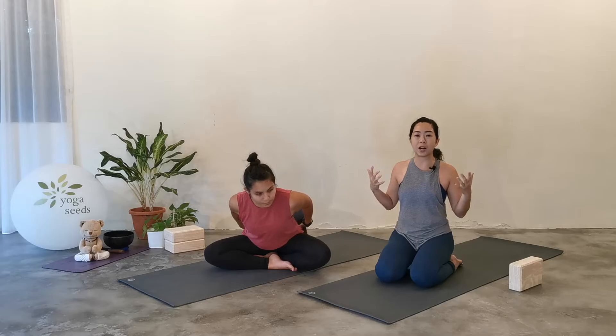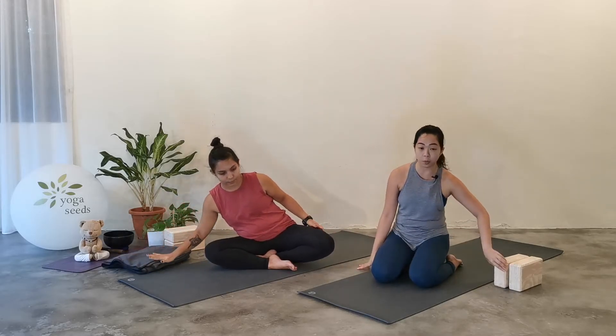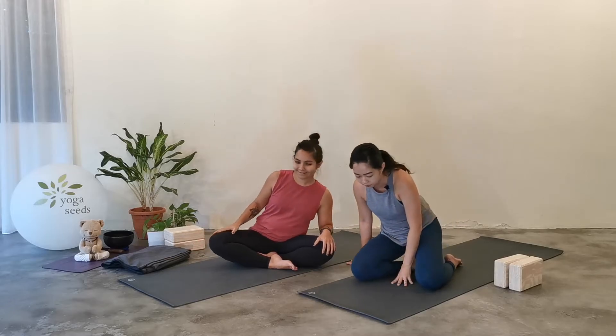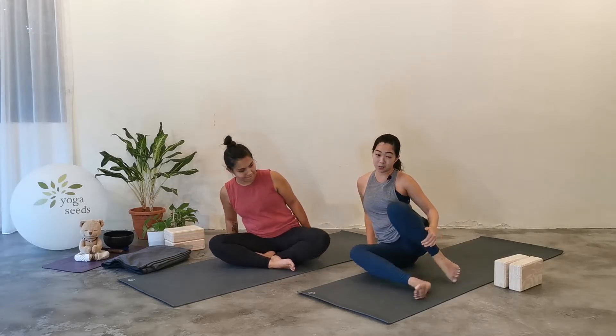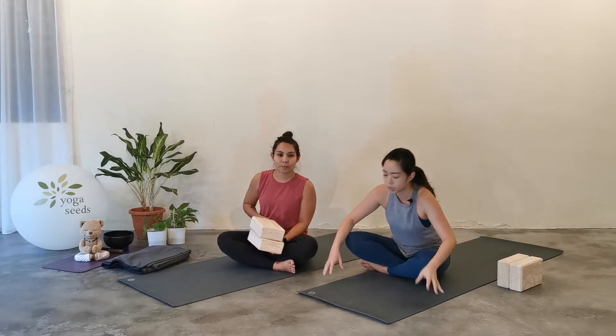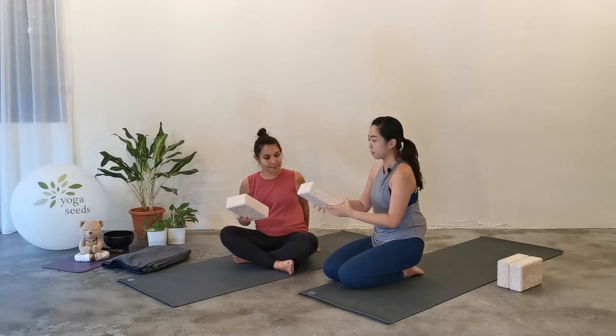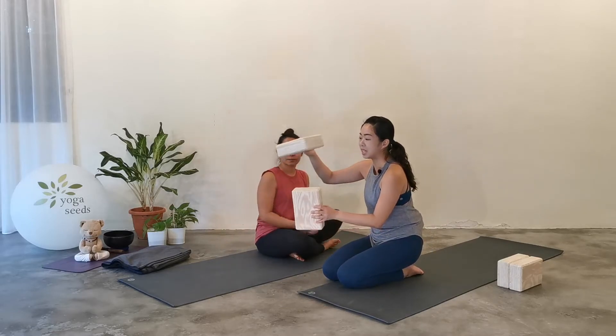We will begin lying down. But before we do that, I'm just going to show you how to set up the props. We are beginning with a very gentle heart opening — a very passive one. So if you've been sitting on a block, just take them out. You can shake out your legs for a little bit. Now Claudia is going to show you one option and I'm going to show you the other one, so you have different options to choose from. If you have two blocks at home, we are going to use them to put into a T-shape.